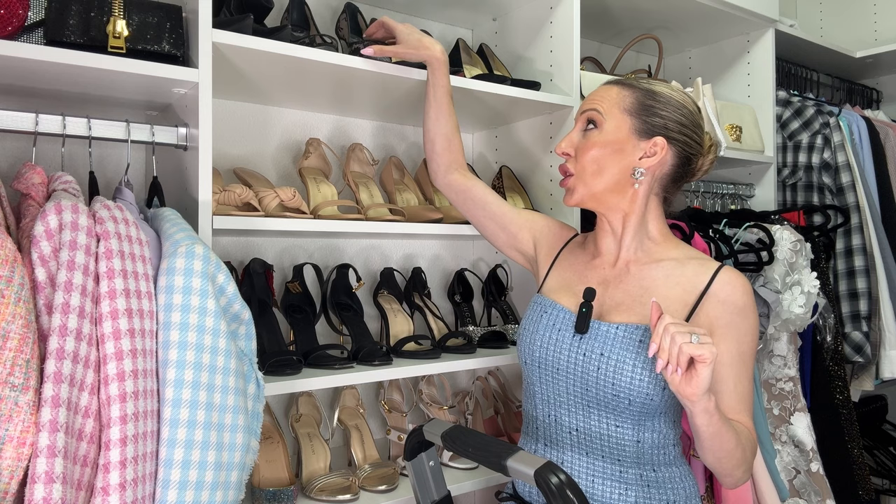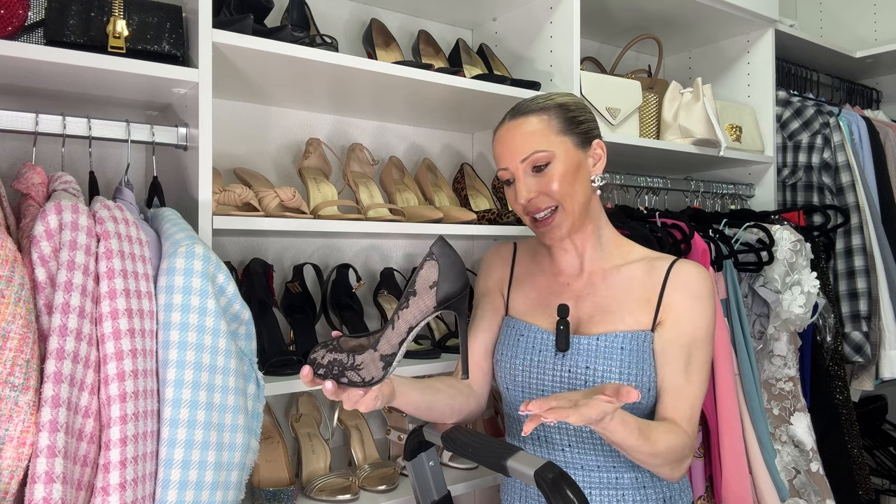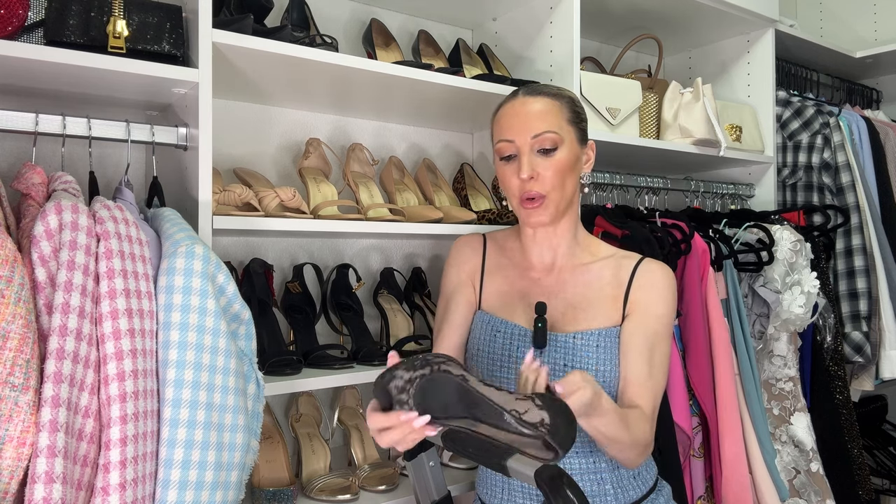The next pair I was sold on the moment I saw them in a Venice shop window — beautiful lace detailing all around with crystal detailing and a sparkly silver sole. They're Renee Caovilla, and while I find them quite comfortable, I haven't worn them as much as I thought I would, so unfortunately they are a regret buy. They run big — I'm in a 36 normally. If you have any ideas for how to style these besides a black cocktail dress, drop them in the comments!